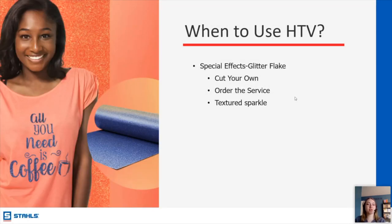Glitter is a really good special effect option. We do have the option for you to order it as a transfer. You can get the texture of actual glitter on your shirt. This is super popular for things like cheer and other sports for spirit wear. There are plenty of different things you can't do with DTF — you can't use DTF to print actual glitter — and here you have it with HTV.